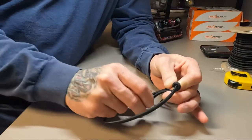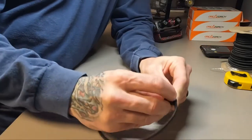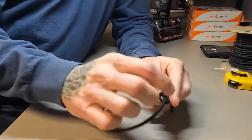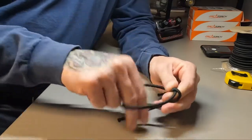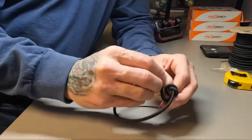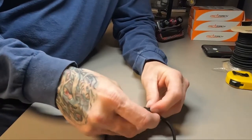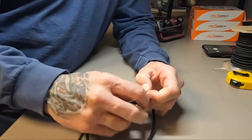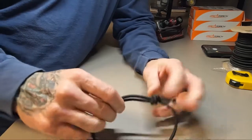You wrap around once, wrap around twice, and then take it up under itself. Give yourself a little more slack, wrap around once, wrap around twice, go back under both of those loops or wraps, pull that out, and clean up the knot just a little bit.